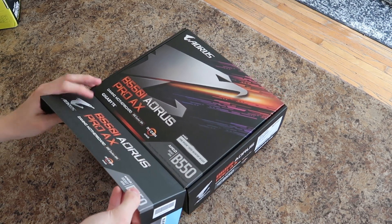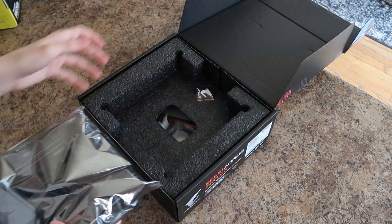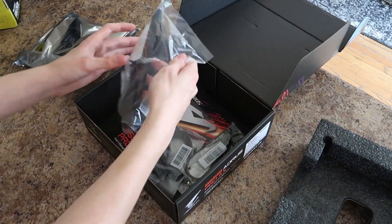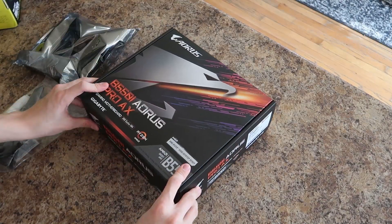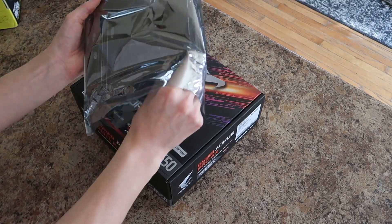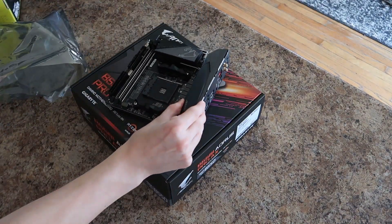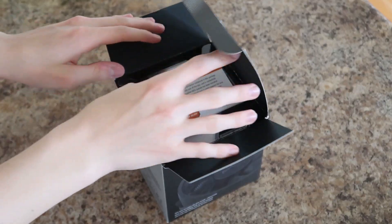Enough stalling, let's get into the build. The first thing I did was unbox the motherboard. I decided to get this motherboard because the original one I was planning to get hasn't been in stock in months, so I went with this one. After taking the motherboard out of its anti-static bag, I gently sat it on top of its own box. This is because cardboard can't hold static, and it's just a generally soft area so it doesn't get damaged.